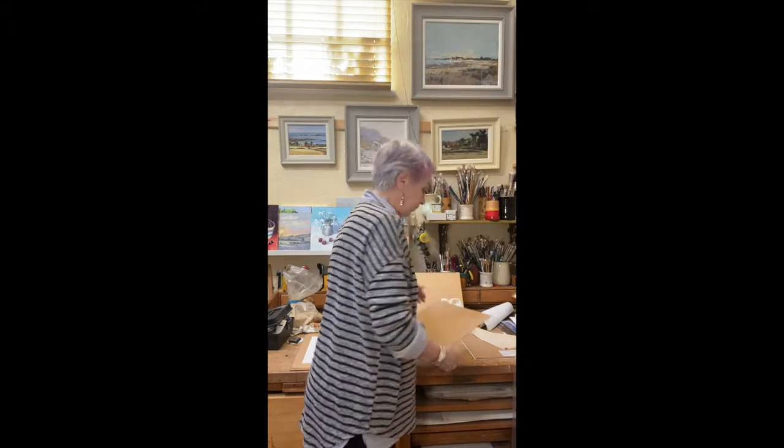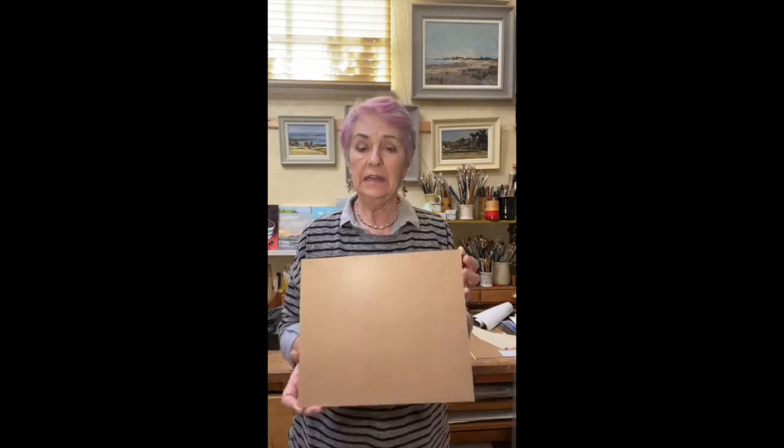Having done that, you then need to leave it a while to make sure it's properly dry. Do read the manufacturer's instructions because they all vary - some recommend leaving it for probably a week. And with gessos, again they vary. First of all, do not buy a cheap one because you don't want your lovely painting peeling off the board.